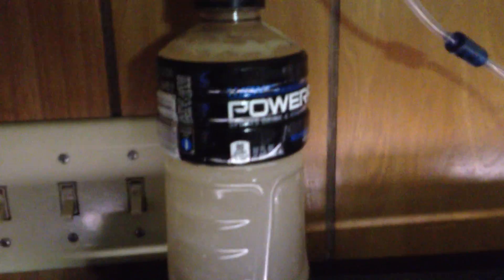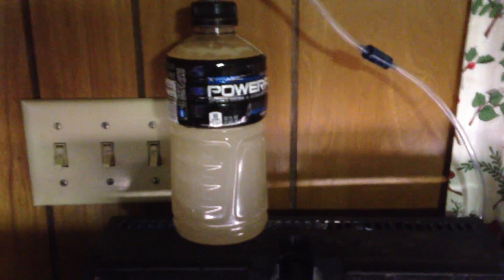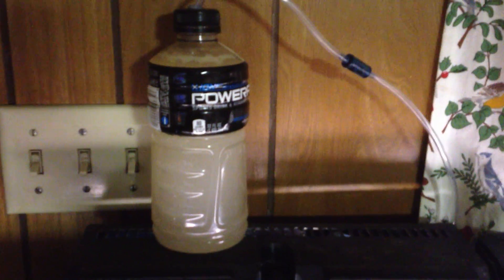In this bottle I have the stuff that makes carbon dioxide — that is water, sugar, and yeast, with a little bit of baking soda to make sure it stays suspended.